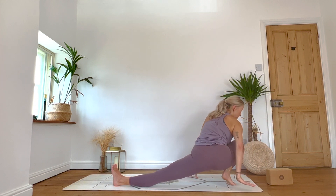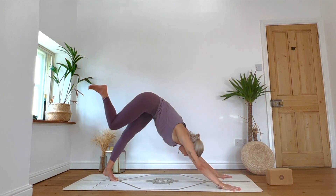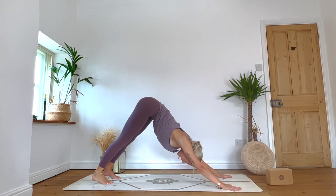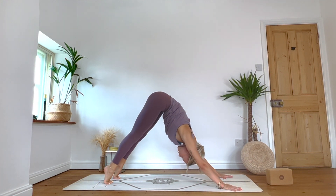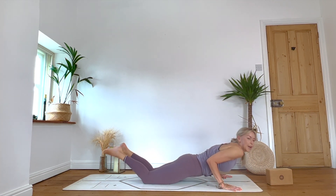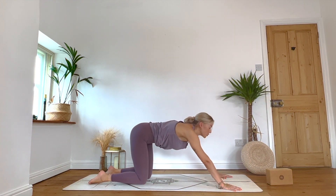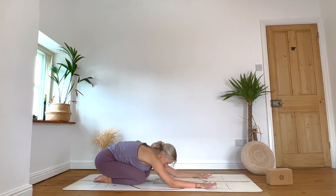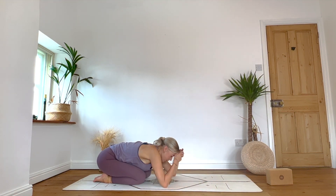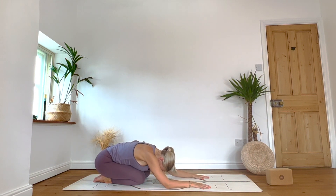Hands come round to frame the right foot, tuck the back toes. Inhale: sweep the right leg high. Exhale: downward facing dog. Maybe a final vinyasa if you would like — inhale forward, exhale through knees or toes as we lower. Inhale: chest lifts. Exhale: let's meet in our child's pose. Release the chest towards the thighs, take a little bit of movement from side to side. Option to take the hands behind. And breathe.